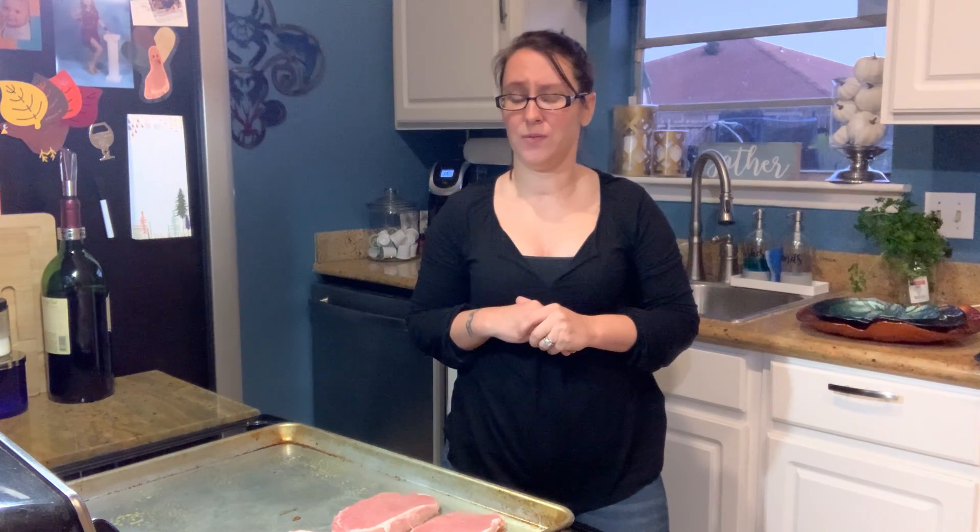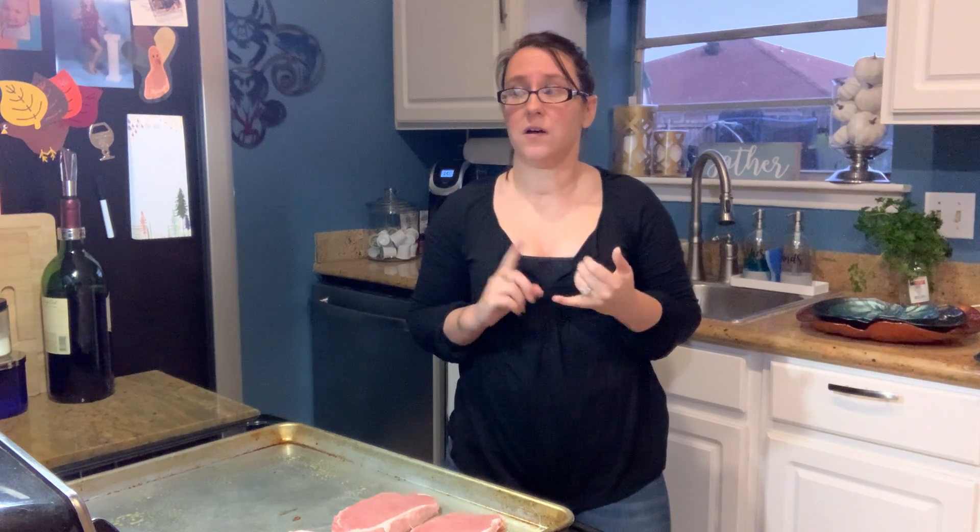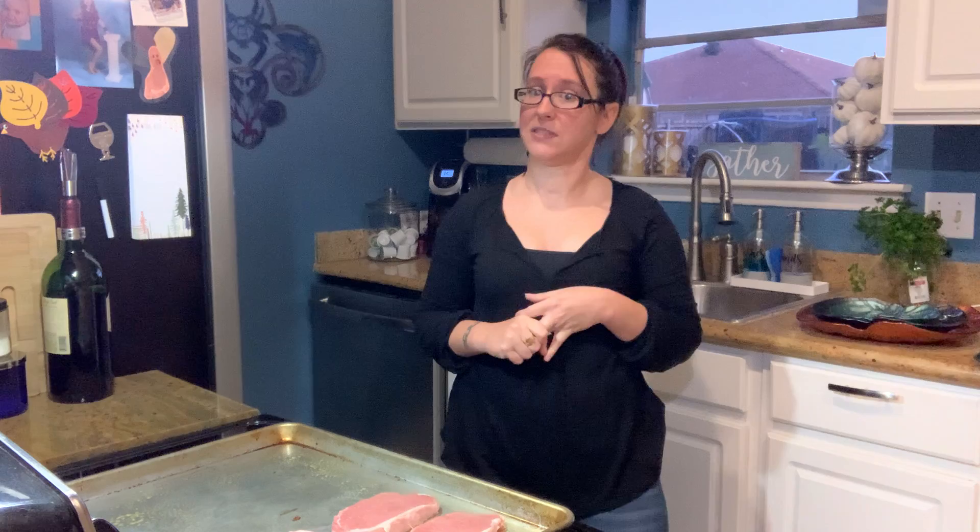Hey guys, it's Casey. I just got off of work. I'm going to make a really quick meal. It's just me and my son here today, but I'm going to do a very quick seasoned pork chop with roasted cauliflower and some macaroni and cheese because he loves it.